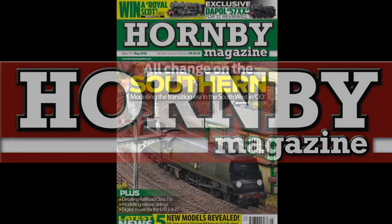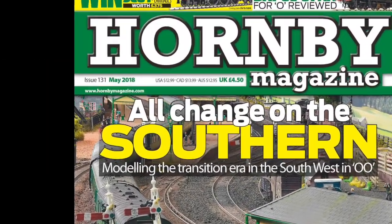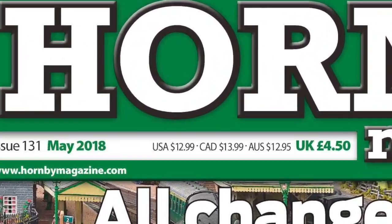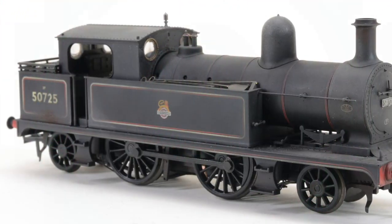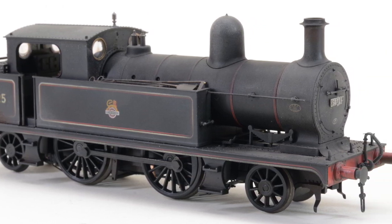In the May 2018 issue of Hornby Magazine, Mike Wilde installs digital sound to Bachmann's OO-gauge Lancashire and Yorkshire Railway 2-4-2 tank to stunning effect, utilising Digitrain's sound files and a Zimo DCC sound decoder.